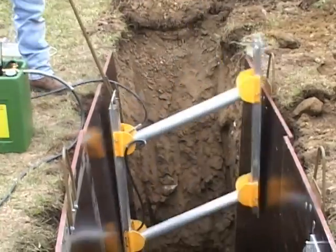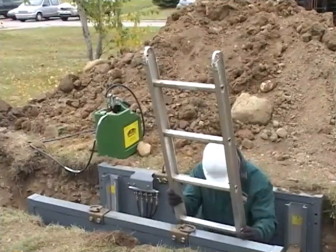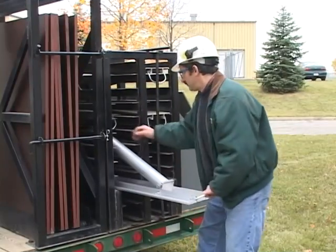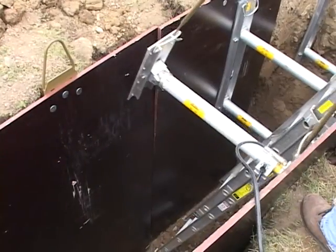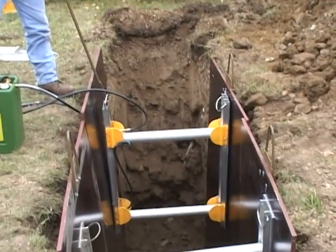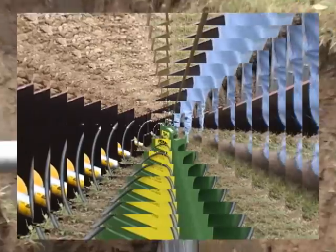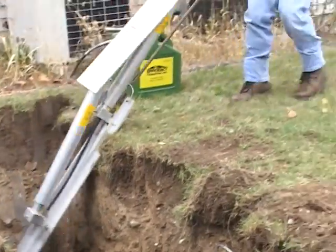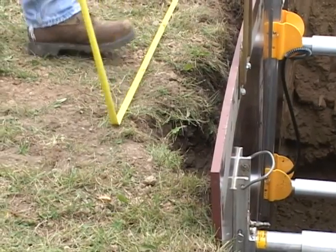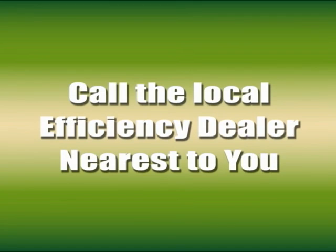Efficiency Vertical Hydraulic Shores are an effective method to provide a safe and productive work area when working underground. Hydraulic shores quickly and easily adapt to a variety of underground and utility project challenges. This video is just a short overview showing installation and removal procedures. Always refer to the manufacturer's tabulated data when using hydraulic shoring, or call the local Efficiency dealer nearest to you.